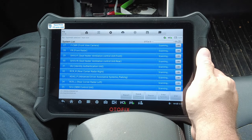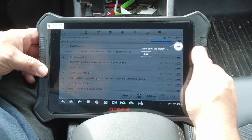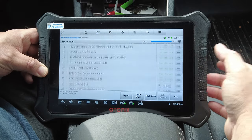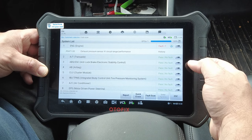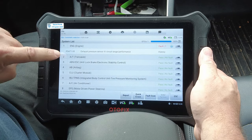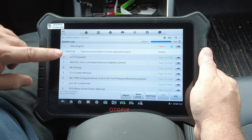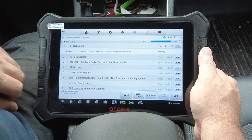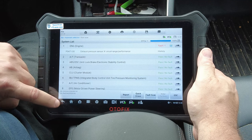Fast scanning — wow, that was extremely fast. I did not speed that up; that was real time. That's the fastest I've ever seen a scan tool scan any vehicle. The trouble code came up without me touching anything — an exhaust pressure sensor circuit range/performance code, a history code. You can do a quick erase or a full report from here.